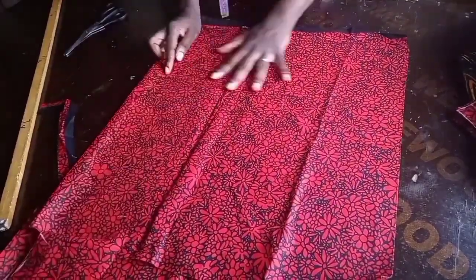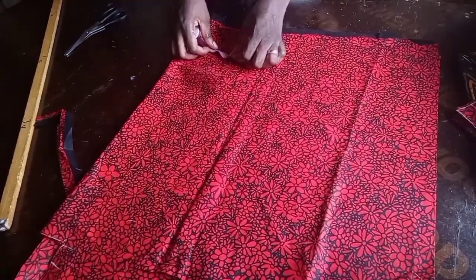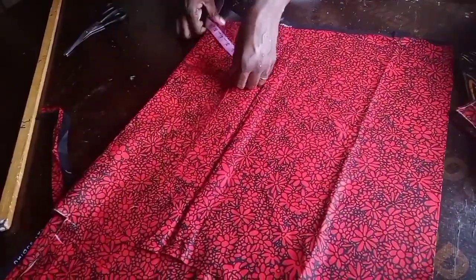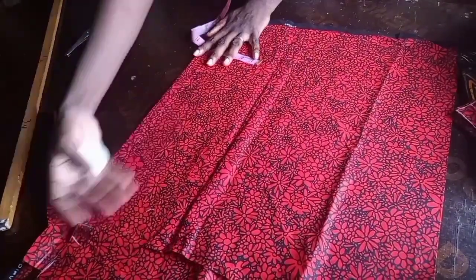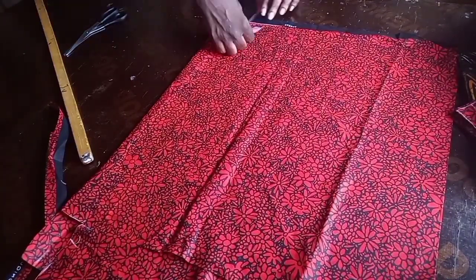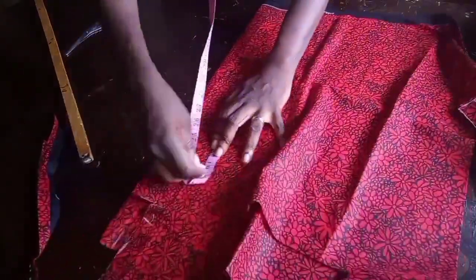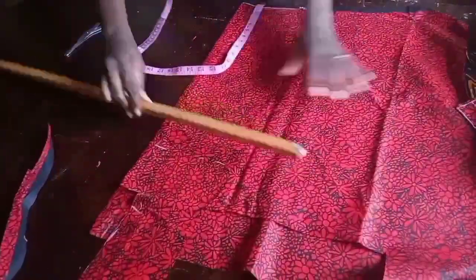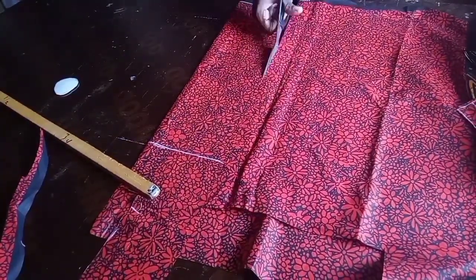I'm multiplying the sleeve length of 9.5 by 2 because I'll join both sides, giving me 19 inches. So I'm cutting a strip 19 inches wide and 3 inches in length — it will finish at 2.5 inches, but I added half an inch allowance for joining. I'm marking equal distances so I get a perfectly straight line.